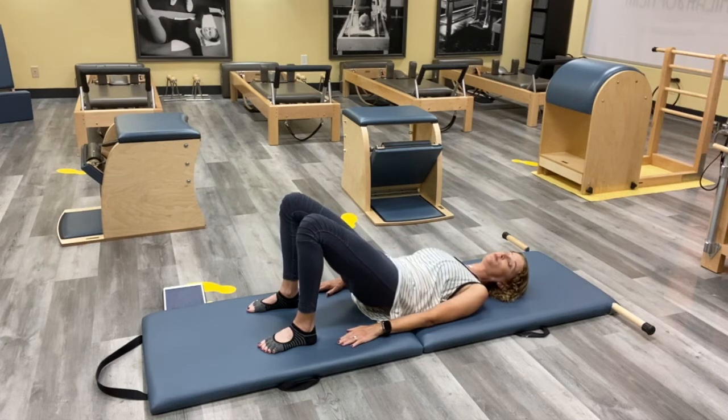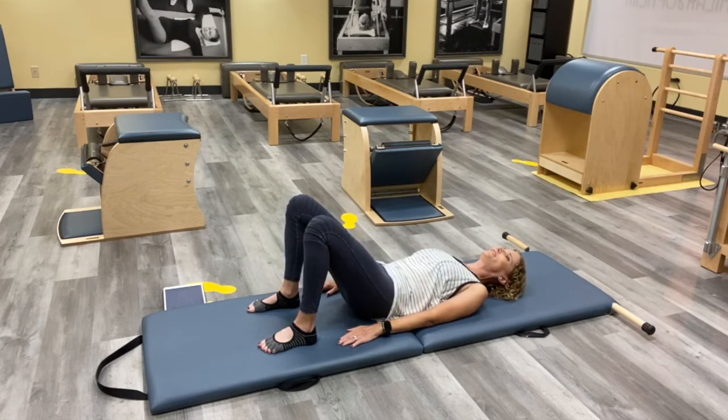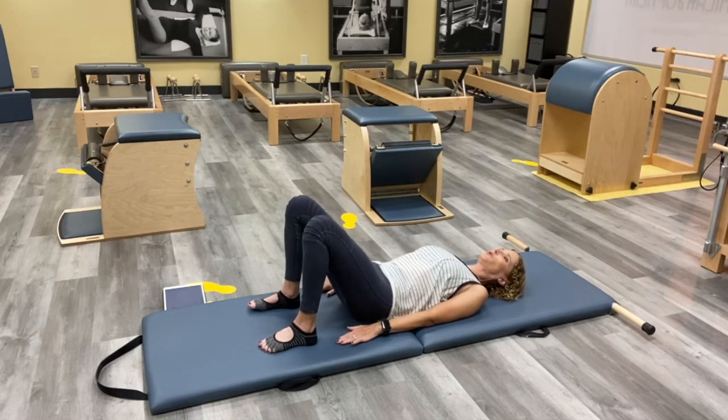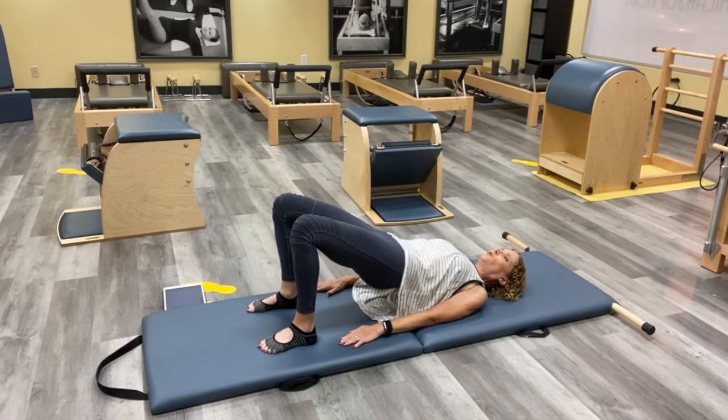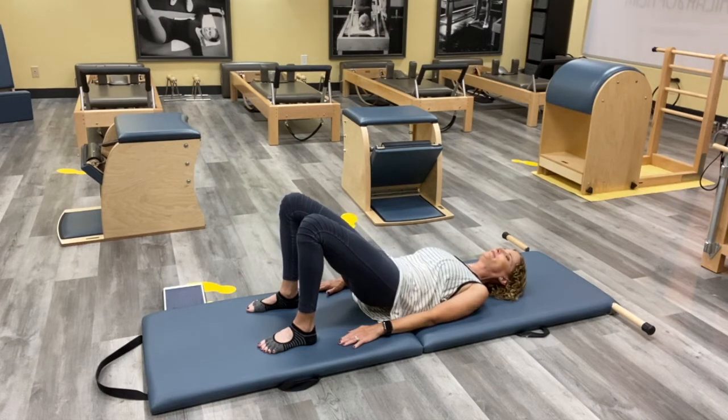It feels a little like that Thigh Stretch we just did, but maybe a little more intense. We warmed up a bit for it. One more here — press up, press into those arms, and rolling down from the top down to the bottom.